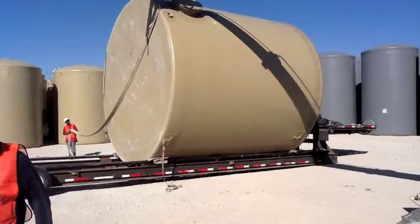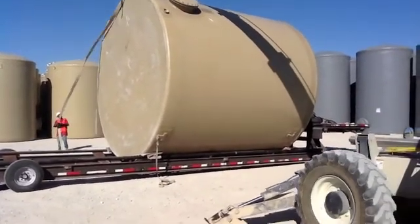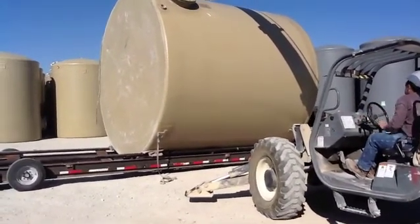This is Nationwide Tank and Pipe, New Braunfels, Texas. We're going to be unloading a 15.6x16 fiberglass tank today.